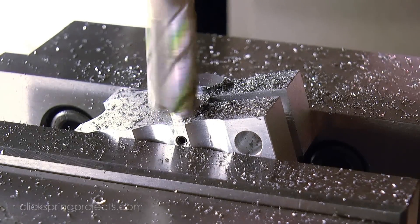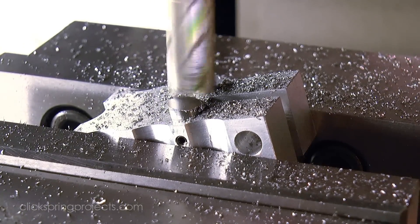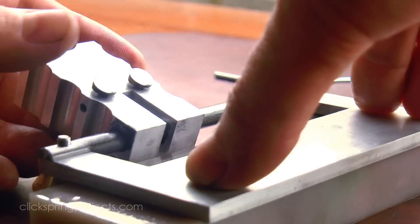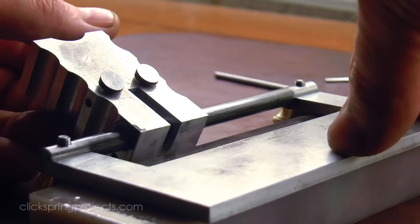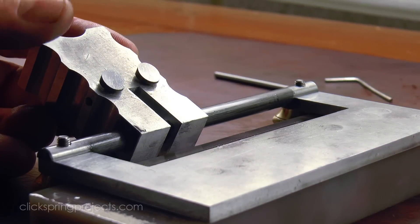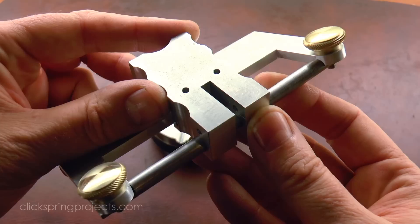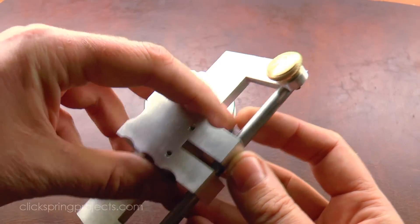Now I mentioned that this is a multi-use tool. It also happens to be a jig for forming the cutter buttons, and a platform for sharpening those buttons. And in each case, it has some simple features built in to help make that job easier — that'll get you making your own cutters sooner rather than later. All of which we'll cover in the next video.